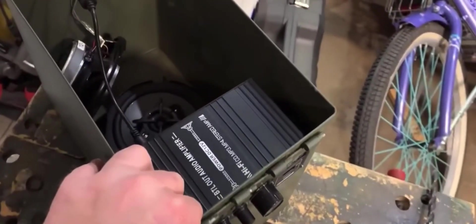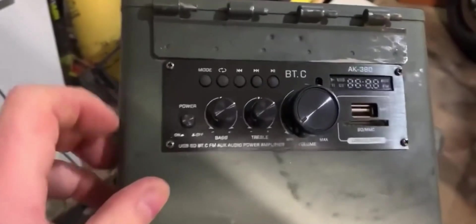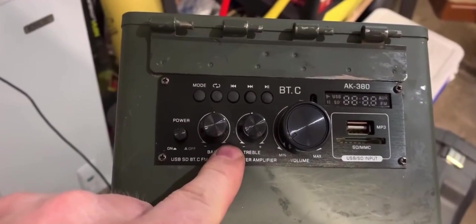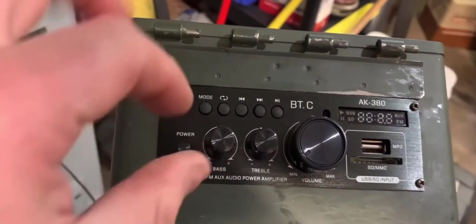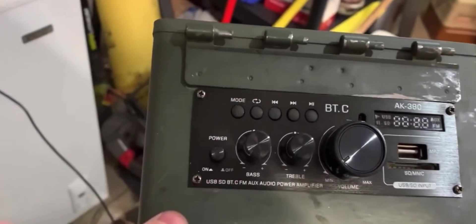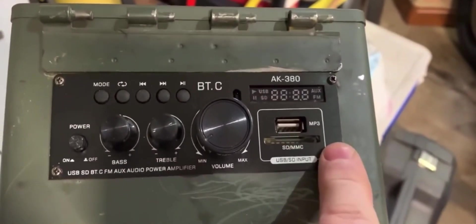Sorry about that, guys — my phone died while filming the mounting of this. But basically you get the gist. The back plate comes on. The screws on these knobs hold it together as well as these four screws that are mounted into the amplifier.